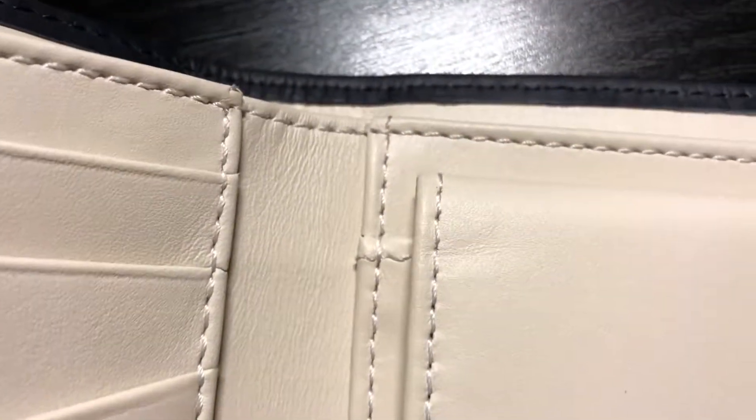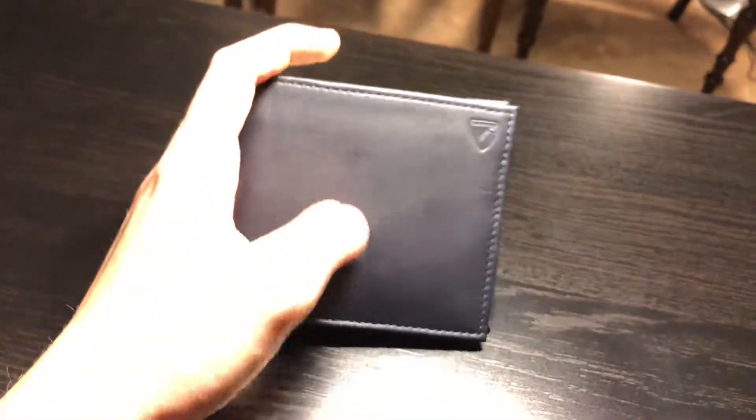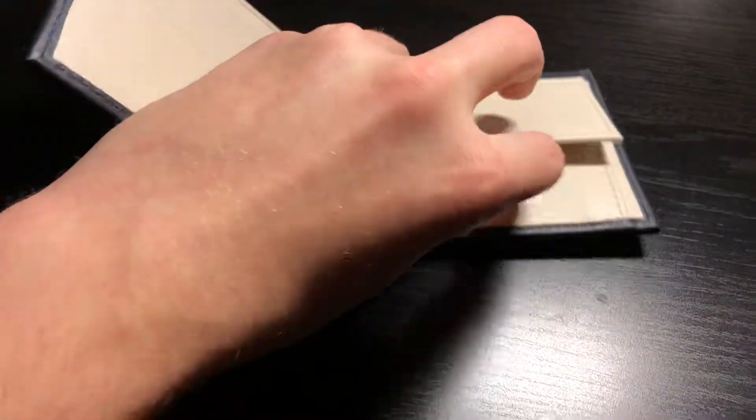The coloring on this wallet is really excellent and is part of the reason I bought it. It's just such a beautiful wallet — it's not snobbish at all. It's very modern, but still elegant and refined. And here, into the coin pouch.